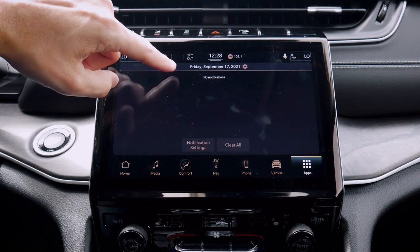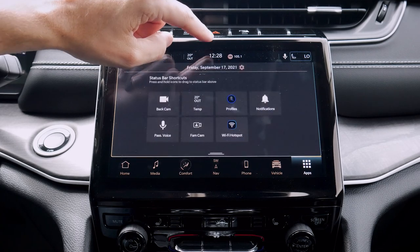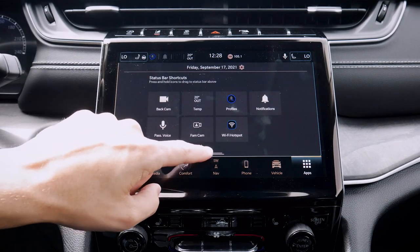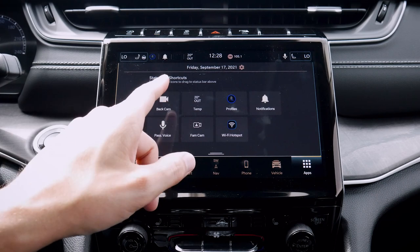We've got our notification center, so if we had any active notifications it would let us know. We can see what the current temperature is and we've got our basics for our clock. We've got a little slide-down menu here which gives us quite a few other options as well — we can push to get rid of it, or pull down to show it.